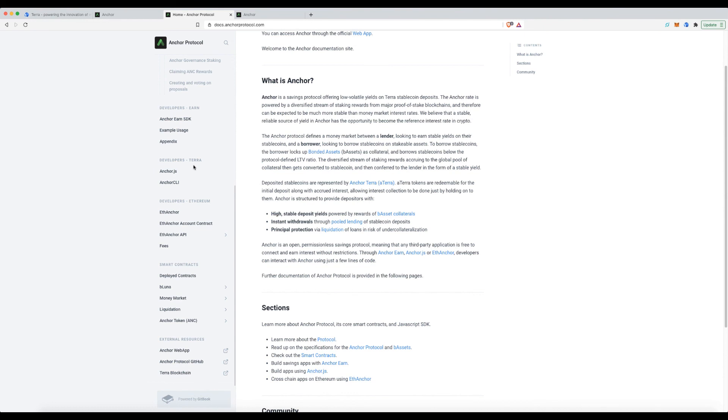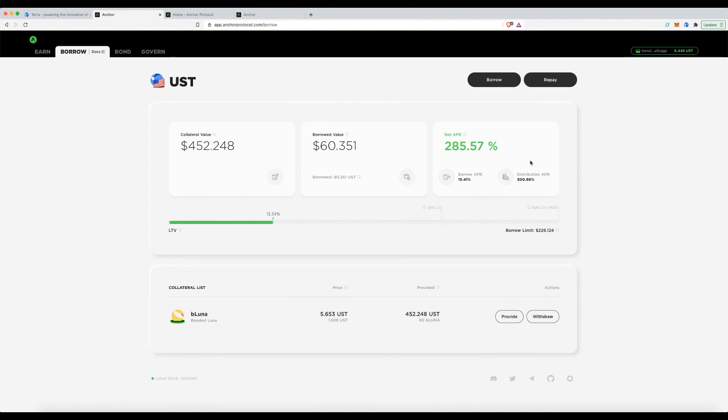The help section is extremely well built out — definitely explore it. There are also people in the Telegram groups who will answer any question. I love this protocol and encourage everyone to try it. It's a great stable way to earn 20% on your stablecoins, especially heading into a potential bear market — killer interest rates you simply won't see in traditional markets. Please like and subscribe, ask questions in the comments, and thanks for watching — take care.